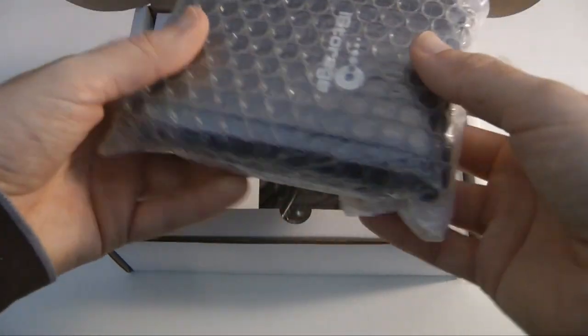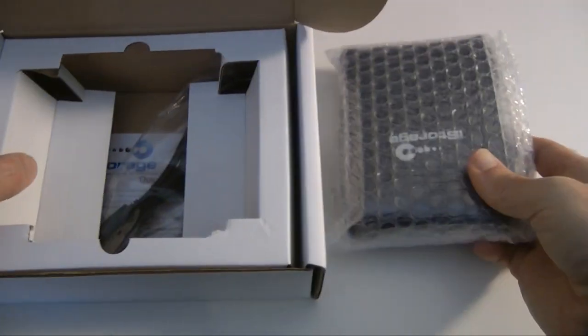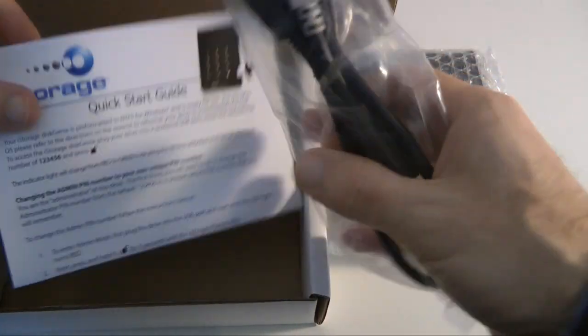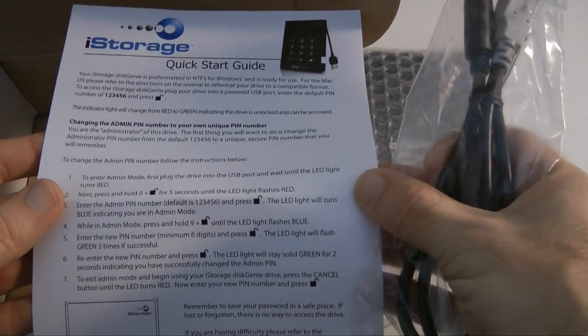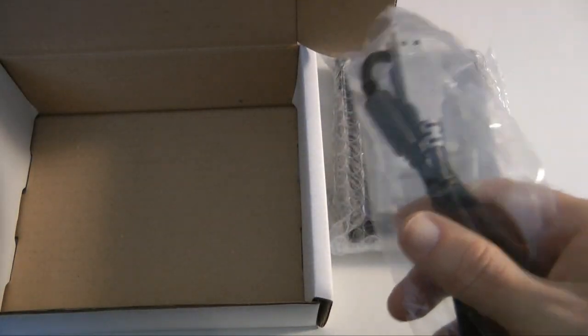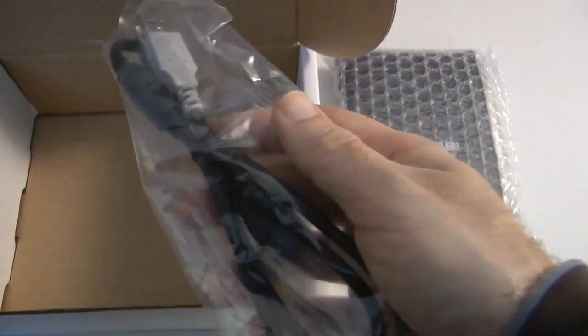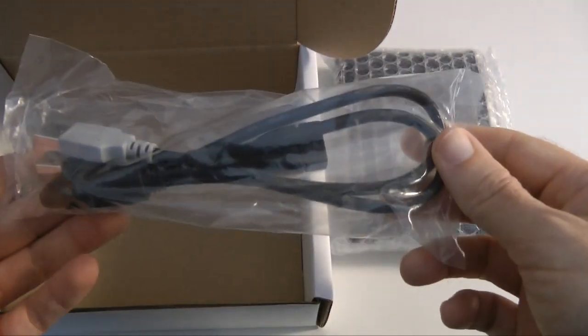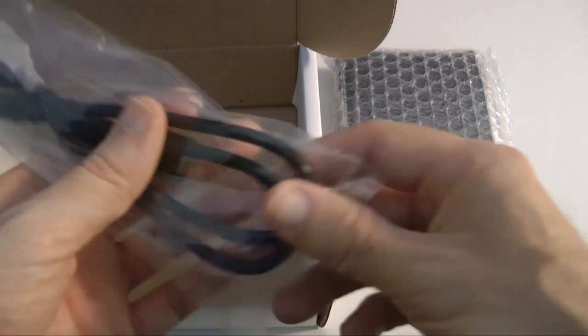So this is the drive itself — we'll come back to that in a minute. Further down in the box you get a quick start guide, which tells you about the default admin number to get into the drive and how to use it. You also get a USB cable for connecting the drive. This drive is completely bus powered, so no external power brick.